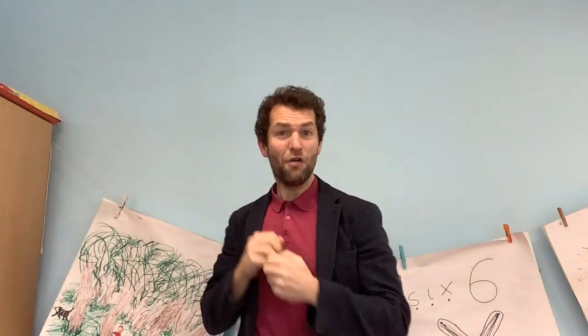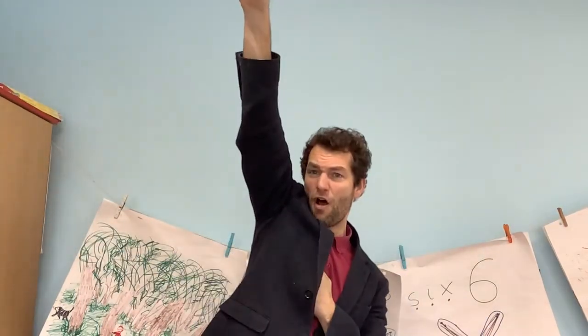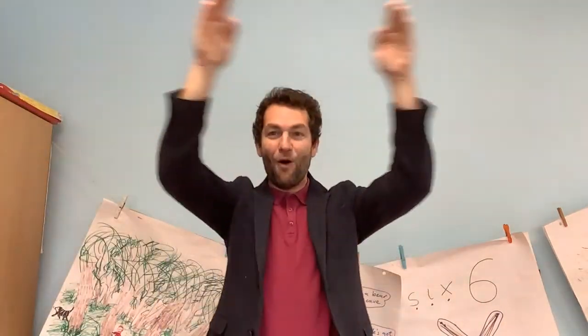Nine and one. Ten and zero. Nine and one. Ten and zero. Learn them all. You're a number bonds hero.